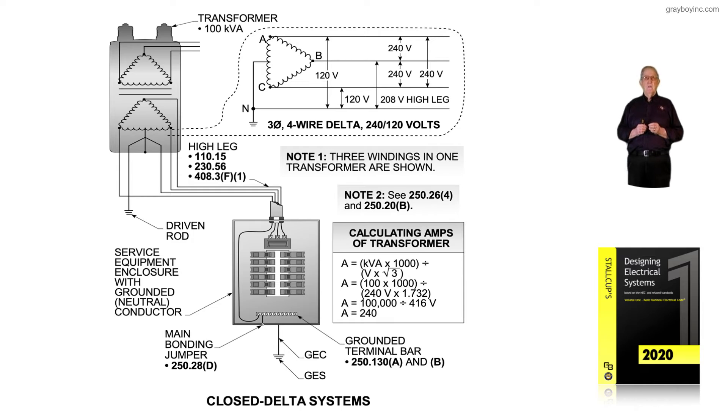If we wanted to obtain 3 phases for motors and so forth, we would naturally read 240 volts from phase to phase — from ungrounded conductor to ungrounded conductor, as shown in the illustration.